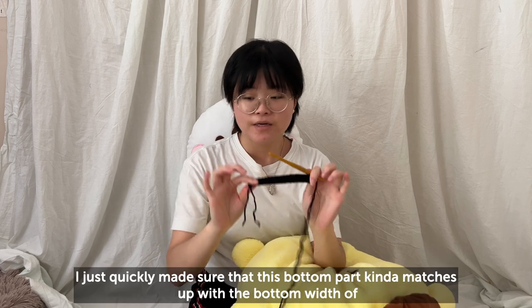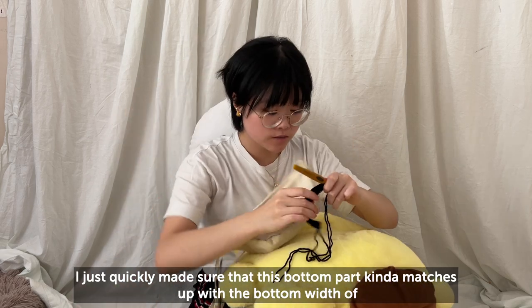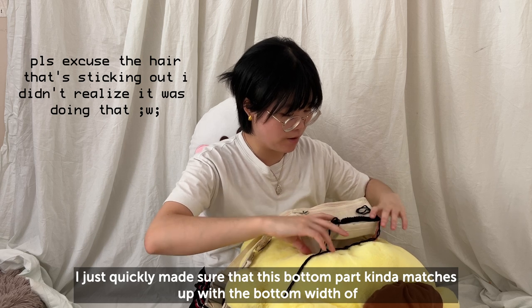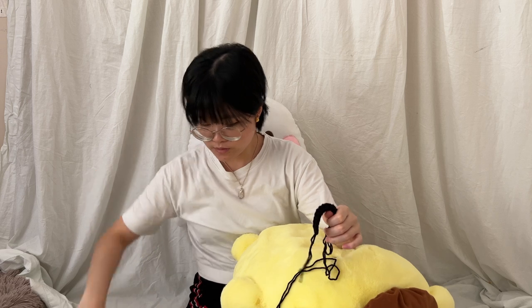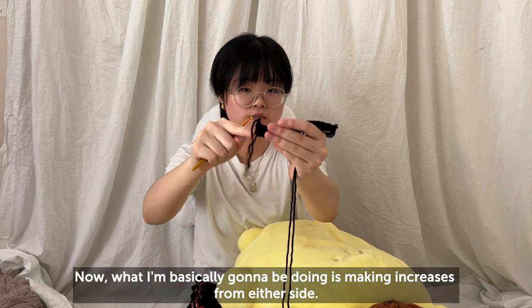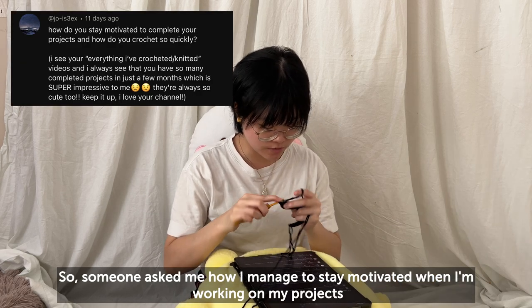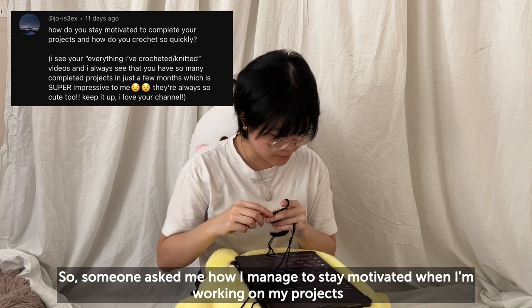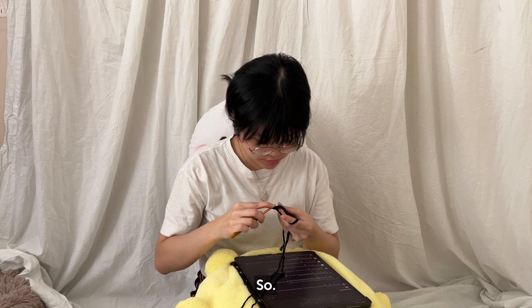I'm back and I just quickly made sure that this bottom part matches up with the bottom width of the top part of the bag. Now basically what I'm going to be doing is making increases from either side. Someone asked me how I manage to stay motivated when working on projects and how I crochet so quickly.